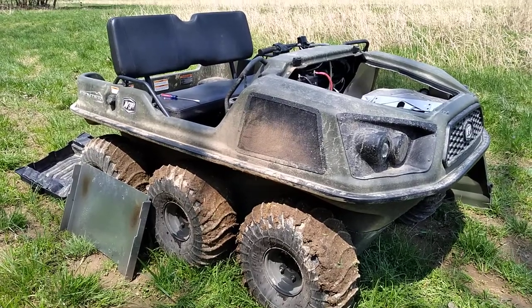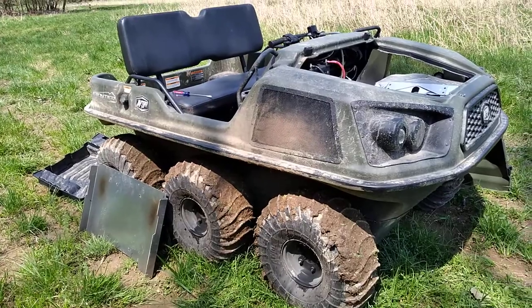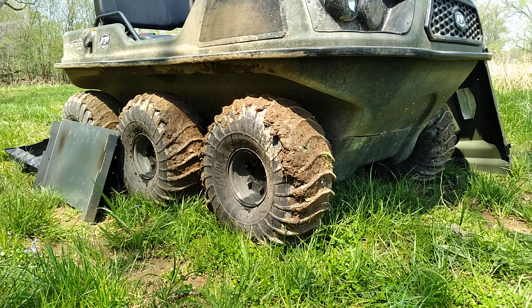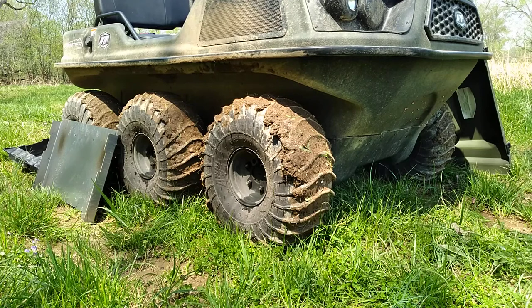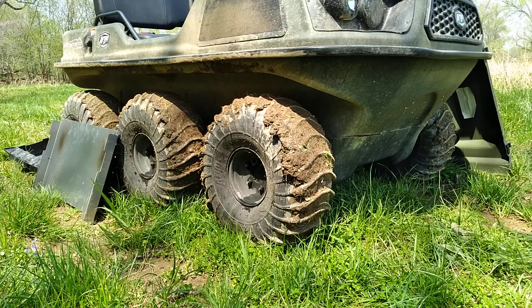It does have 8-inch steel offset rims and 24 by 10 by 8 Argo tires on the machine. It does have self-adjusting hydraulic brakes with vented disc. And as I showed you, it does have a digital gauge cluster. It comes with a two-year engine warranty, and then you can extend the whole machine warranty through Argo as well.